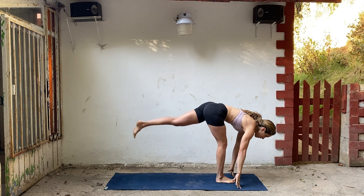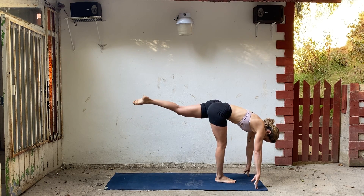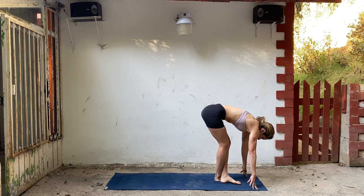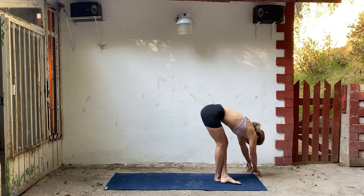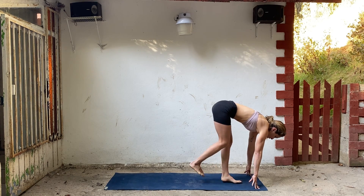Step into standing split on your right foot. You can always bring something underneath your hands — blocks. Turn the left toes down. Exhale, cross that left ankle in front of your right. Top of your mat. Bend your knees a little bit, squeeze your legs, drop your head. Walk your hands forward a little bit and over to the left. Reach with your right hand. Then bring yourself back to center. Lengthen your spine and uncross your legs.